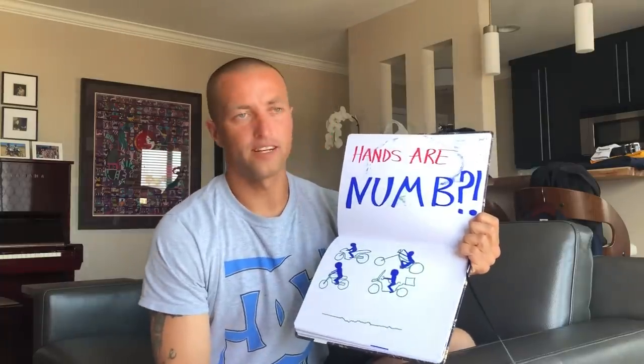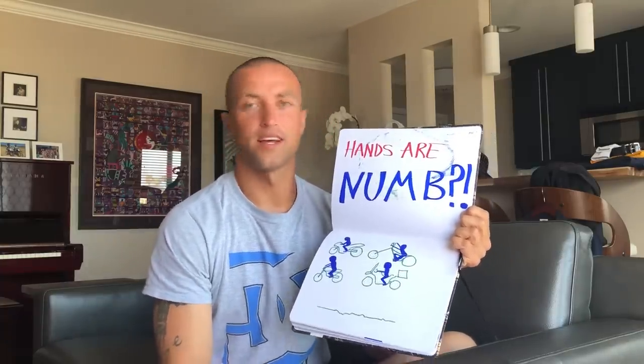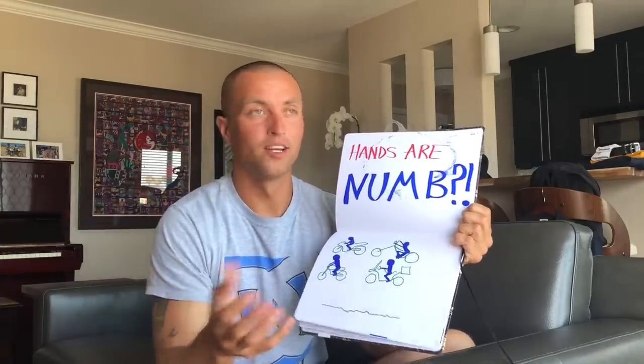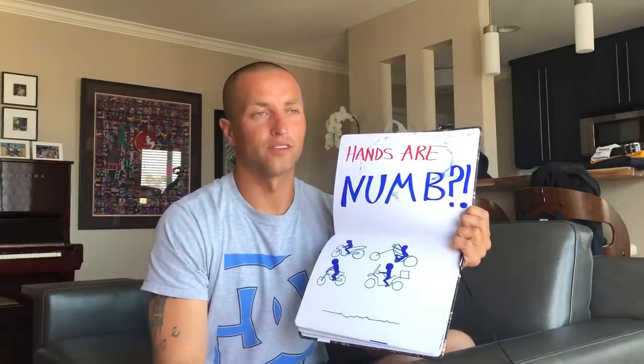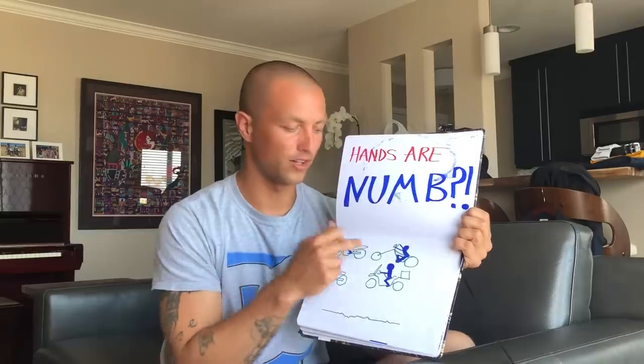Most of the time it has nothing to do with your suspension. You don't have to completely redo your suspension — maybe it is broken, but that's a very small percentage. And regardless of how bumpy the road is, potholes, dips, whatever — it's not that either. It's mainly you. You are mainly the problem of why your hands are going numb.